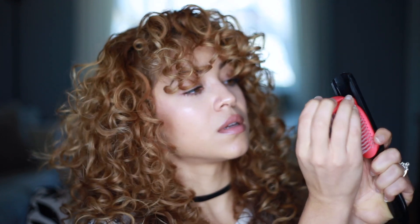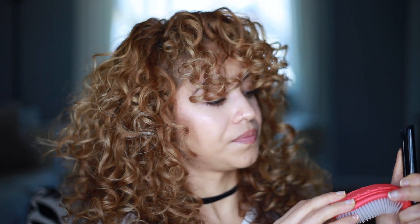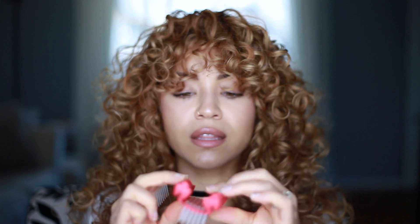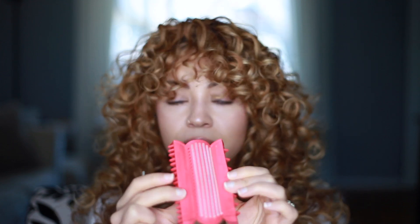The cool thing about this brush is you can modify it to your liking. I leave my brush the way it is — this is what works for me — but I'll show you how you can modify it. You pull the red part on top and just pull it down. It opens up and you're able to pull out a whole row if you want to. If I wanted only six rows instead of seven, I can just pull this out. This is also cool because it's easy to clean when there's product buildup or hair in your brush. Sometimes people also take out every other row, and I've seen that work well for some people, but for me, the way it came is fine.